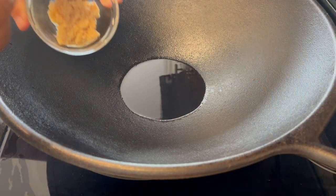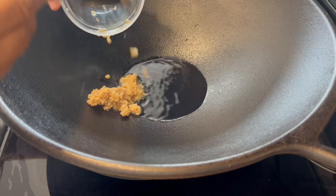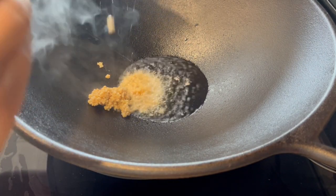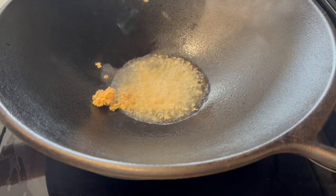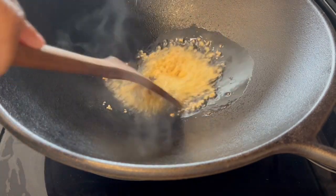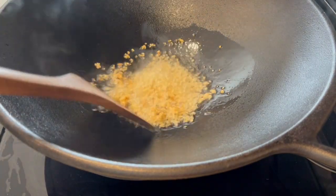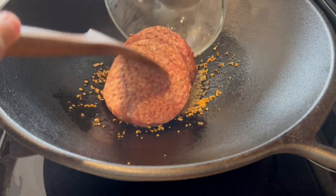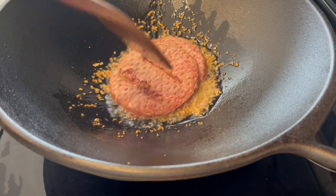I have my cast iron wok heating on high heat with a little bit of grapeseed oil in there, and I am adding in my garlic and my ginger. Now I'm just adding in the ground beef — this is half a pound of ground beef.